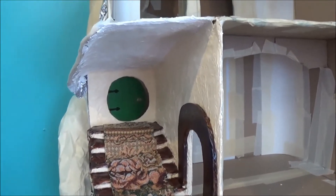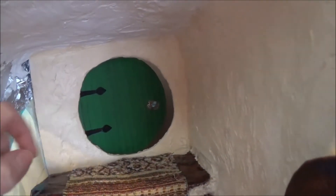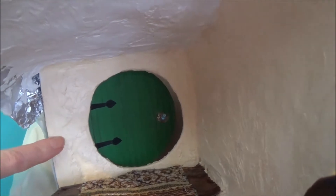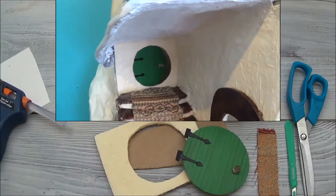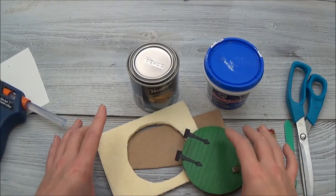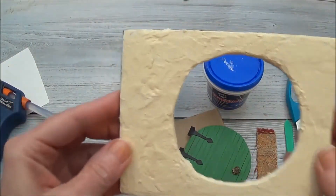Hi guys, welcome back. This is part five. In part four we built that door, and in this part we're going to attach the door to the wall, then attach the wall to the house, and then build a ceiling and finish up the walls.